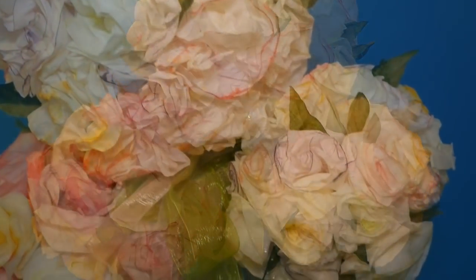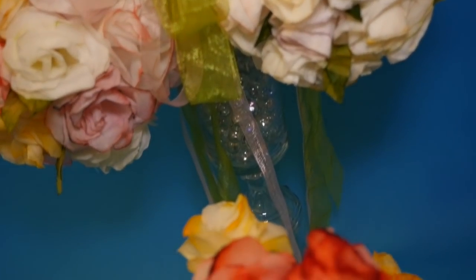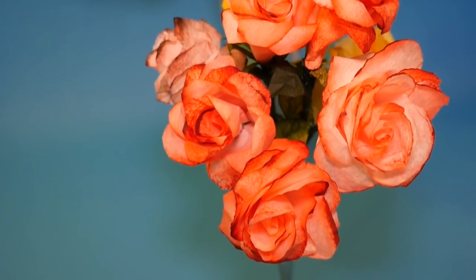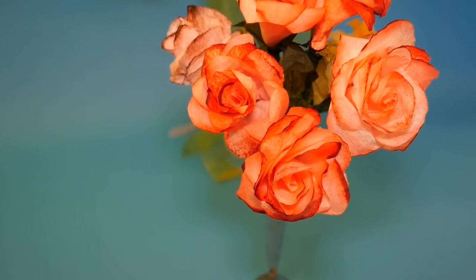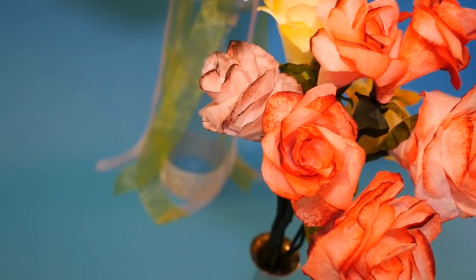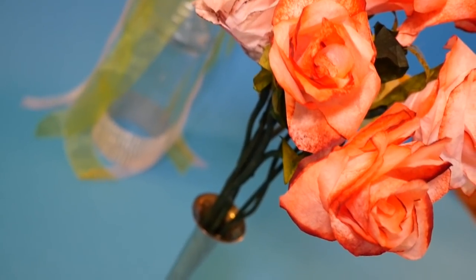Last week I showed you how to make flower balls and realistic roses using coffee filters, and I was so excited about how that turned out that I used the same method to make my favorite flower, the hydrangea. So here's my quick method of making this bushy flower made up of many tiny little petals.